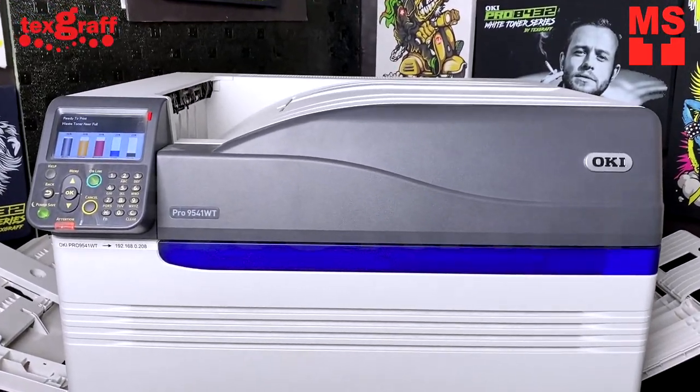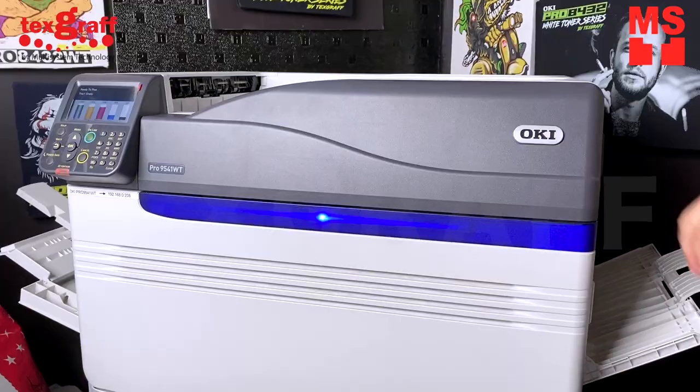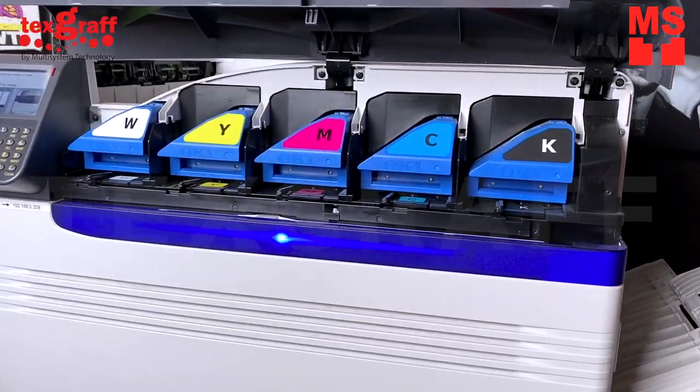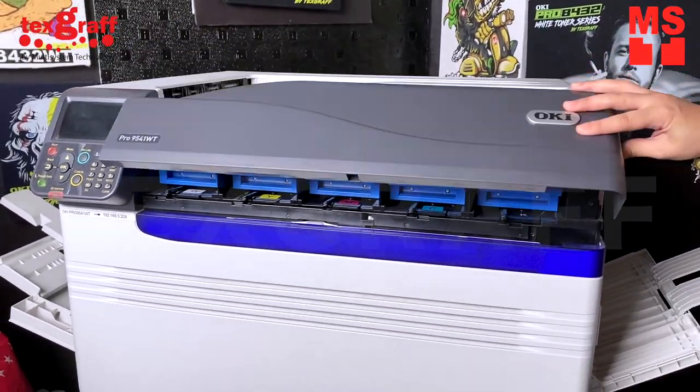Laser heat transfer printing is one of the most affordable printing methods for fabrics and hard surfaces. It can be completed with heat transfer equipment. It has easy maintenance and there's no clogging, unlike sublimation and DTG.